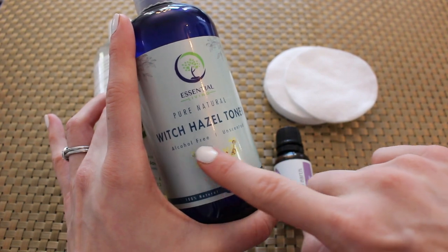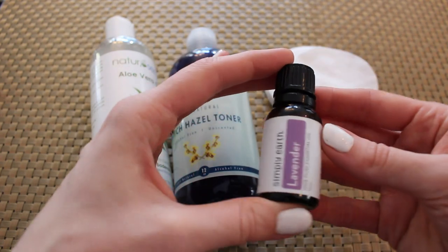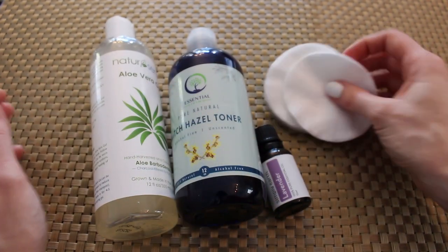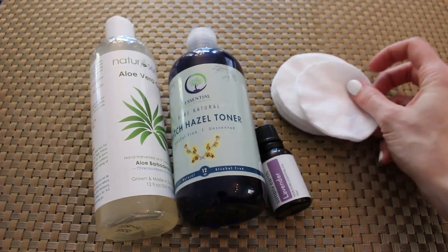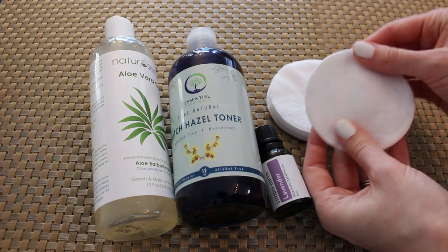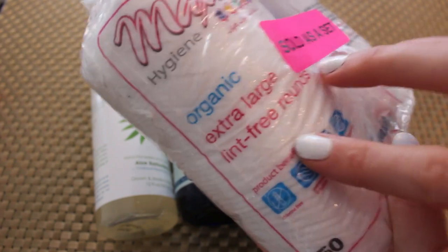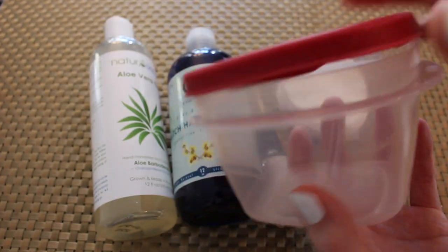You're going to need some aloe vera gel, some witch hazel that's alcohol-free and unscented. You're also going to need some lavender essential oil, and then you're going to need some cotton rounds. These are extra-large organic cotton rounds and they're really nice and thick — a lot thicker than I expected when I ordered them online. I was looking for something simple and these were kind of luxurious. Here are the ones I'm using, and you can find the resource below.